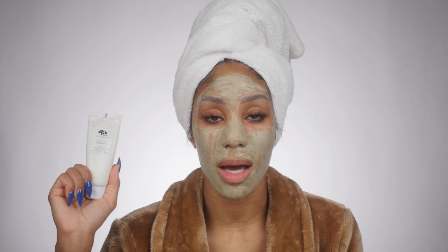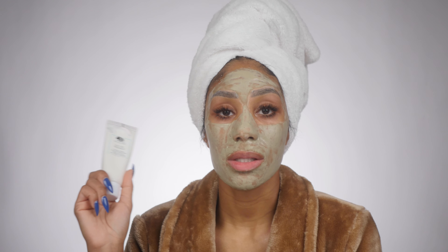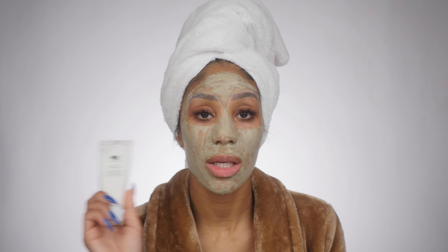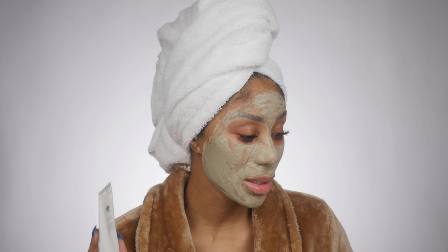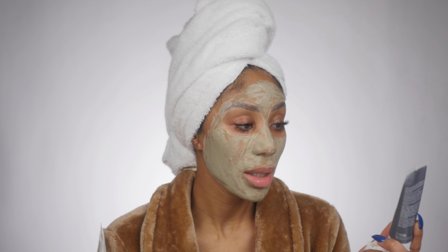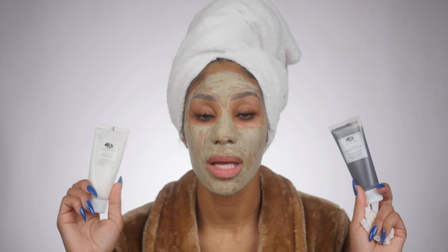Next up is another Origins clay mask called Out of Trouble. It is very similar to the charcoal mask but the difference is this one is made with zinc oxide and sulfur, so it's really great for healing or calming blemishes because it kills that bacteria. A lot of times I mix the two — the Origins Clear Improvement Charcoal with the Out of Trouble — I'll do a half-and-half portion and mix them on the skin.